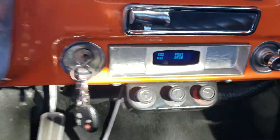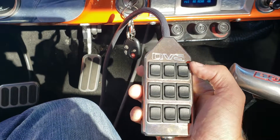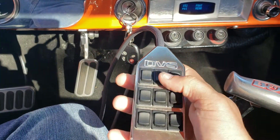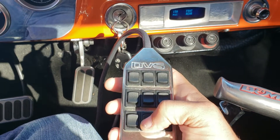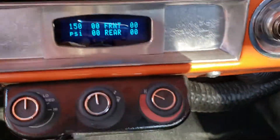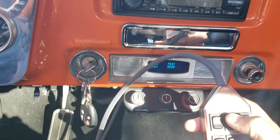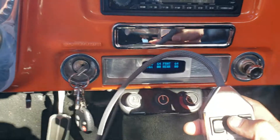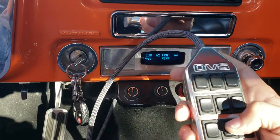This is the remote control that controls the airbags — you can do all four corners independently, but I do it this way: this controls the front and this one does the back. You want to watch those meters. You can hear the pump just came on. You want to run the front at about 60 to 70 pounds and you want the back at about 25 to 30.